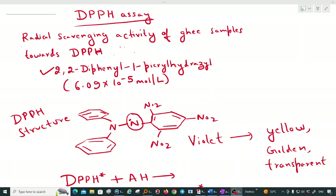Welcome. Today we will start with the DPPH assay, which is nothing but 2,2-diphenyl-1-picrylhydrazyl assay. This is a method used to check the antioxidant activity of food, different solutions, and different compounds.